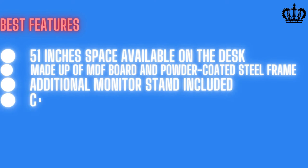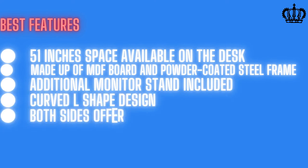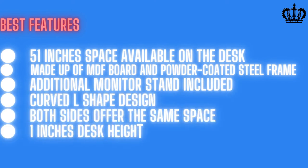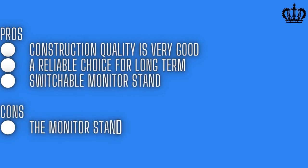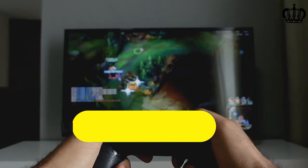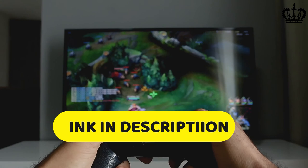Best features: 51 inches of space on the desk, made up of MDF board and powder coated steel frame, additional monitor stand included, curved L-shaped design, both sides offer the same space. Pros: construction quality is very good, a reliable choice for the long term, switchable monitor stand. Cons: the monitor stand is small. Thanks for watching the video — don't forget to check out the product links in the description.